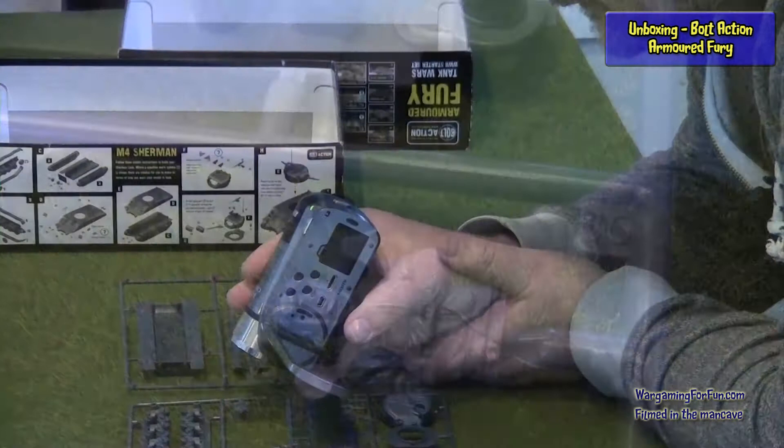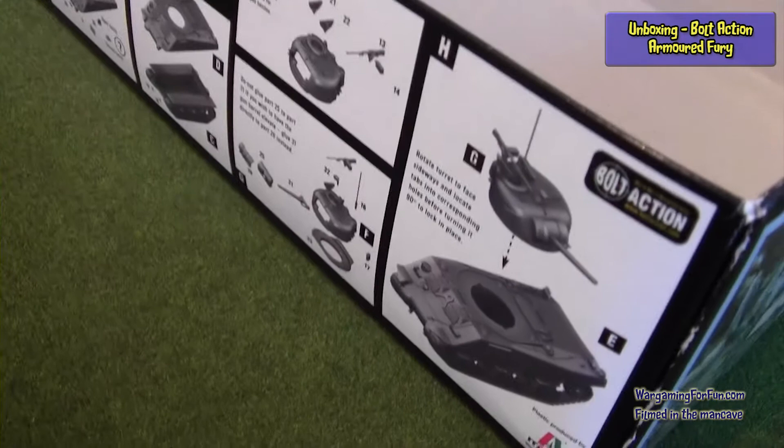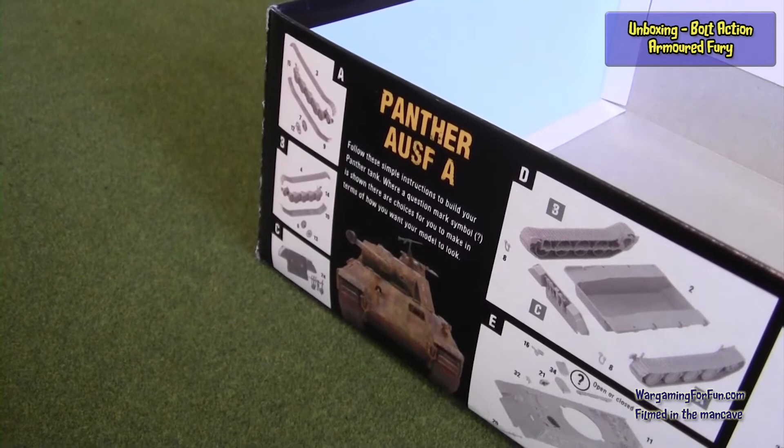I do think that is excellent detail. If we have a look at the tank commander figure, which is always a good indication of the kind of detail you get — I think that's excellent. The instructions for the Sherman are on the side of the box — the M4 Sherman — so again making full use of the packaging to cut down on wastage. And on the other side is the Panther — Panther A — and there are the instructions on how to build the Panther.